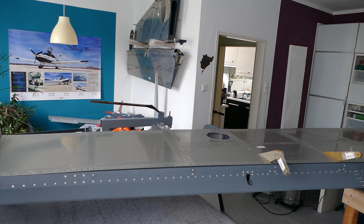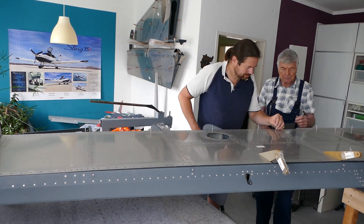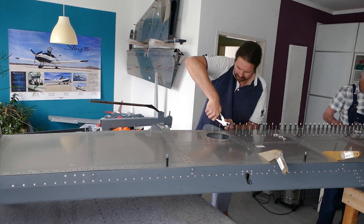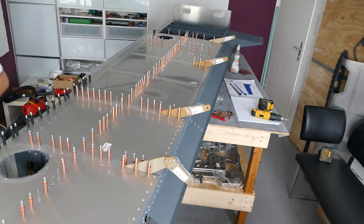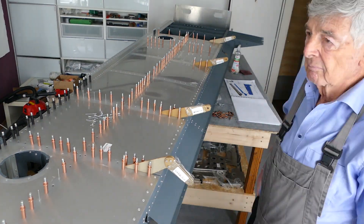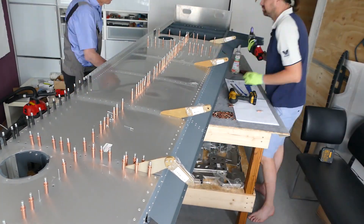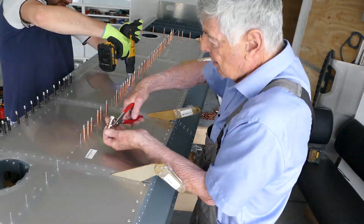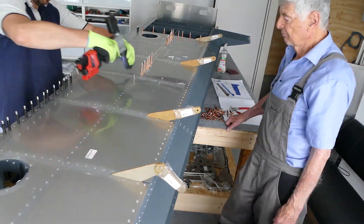Next we installed the bottom skin. First you have to align all the holes of the skin — this is not an easy task and you have to take your time. It took us more than 3 hours to get the skin into the right position. You have a lot of clecos to put in, and then you have to pull a lot of rivets. But it's very satisfying work. It makes you really proud of how everything comes together — it's really great fun.